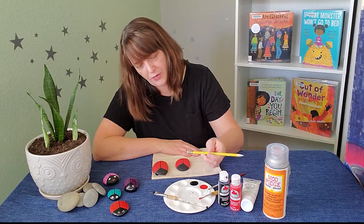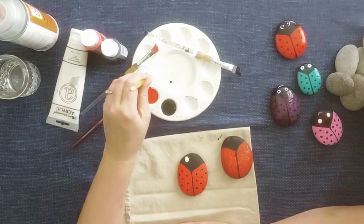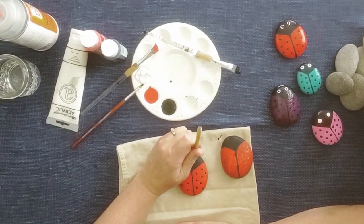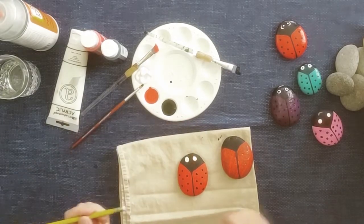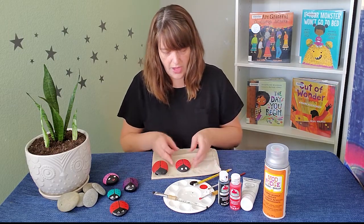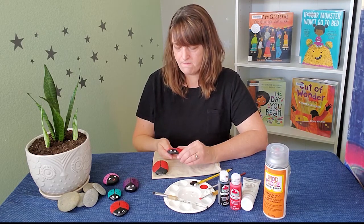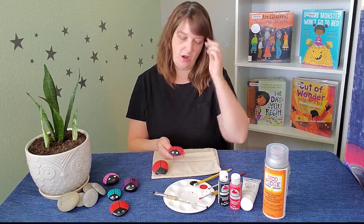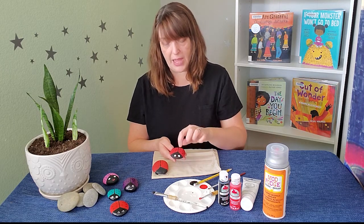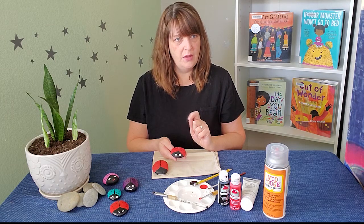Now we have our dots on our wings. The next thing we're going to work on is the eyes — that's where the pencil comes in again. I've got a new pencil here because it's got a nice flat eraser on top. We're going to use the white paint for the eyes. You're probably wondering why am I not using googly eyes — I love googly eyes — however in this project they're really hard to get to stick to the rocks, and if your ladybug is going to live outside they tend to fall off, plus you're going to spray the sealant, so I would just go for paint in this case because mine will be living outside in the garden.